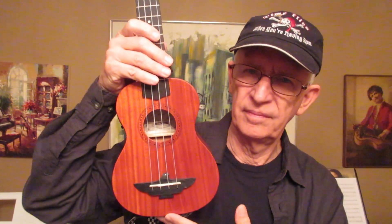Somebody asked whether they should get the Aklot tenor — this of course is a soprano, just add 5 inches to the height and you'll have the Aklot tenor. They asked: should I get the Aklot tenor or the Enya Nova U travel ukulele? What I said was basically: if this is your first ukulele, get the Aklot tenor. If this is your fifth, sixth, seventh, or seventy-fourth ukulele, get the Enya travel ukulele.